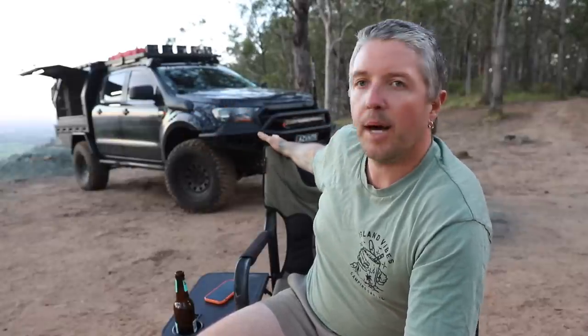Two things I did forget to mention: the flares I'm running are EGR flares, and I do have rock lights underneath. I'm also running the TJM underbody bash plates.